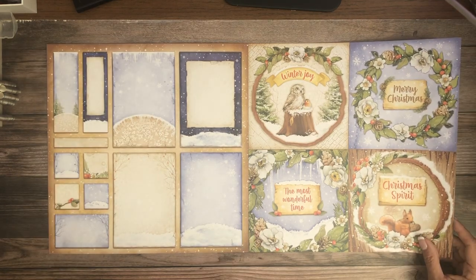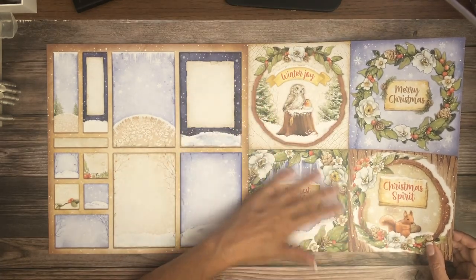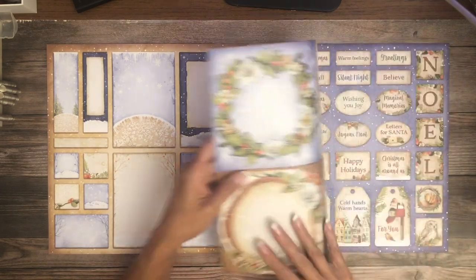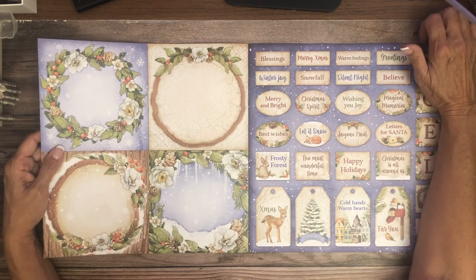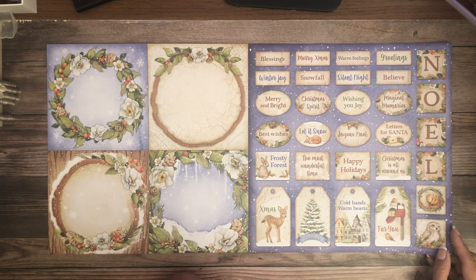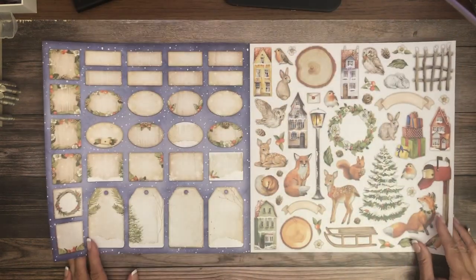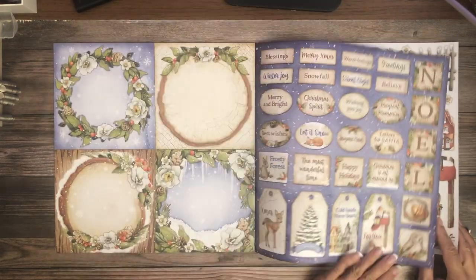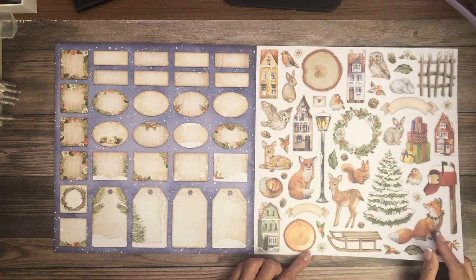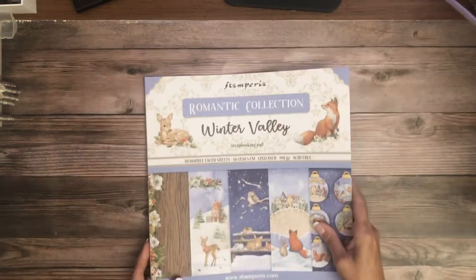These full-size pieces are 6x6, so they're on the larger side — they would be really cute on the lid of a 6x6 box. The back is really pretty too. There are sentiments, best wishes, and letters to Santa — nice! And the back side of the tags is pretty enough that you can actually use them as gift tags. Lovely cut-aparts. So that is the 12x12, which also comes in 8x8.